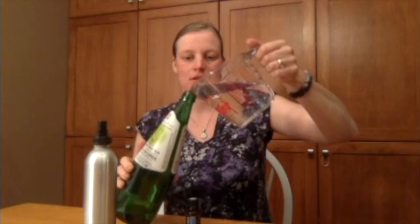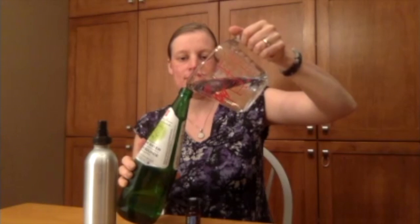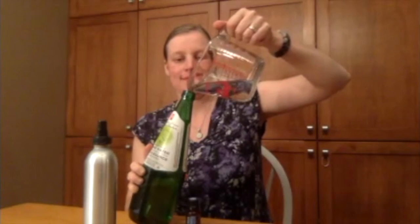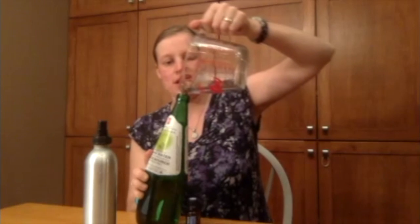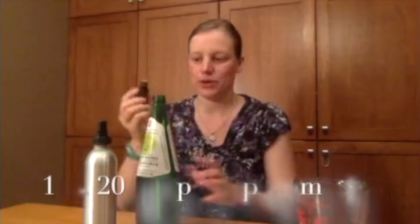So we're just going to put 16 ounces of water — this is going to need 16 ounces, and because it's for the garden you can just use plain tap water. There we go. And then add 15 to 20 drops of peppermint essential oil.